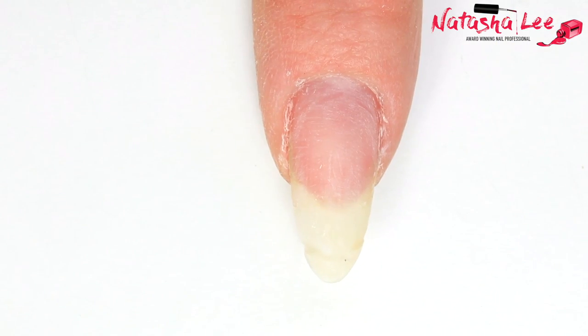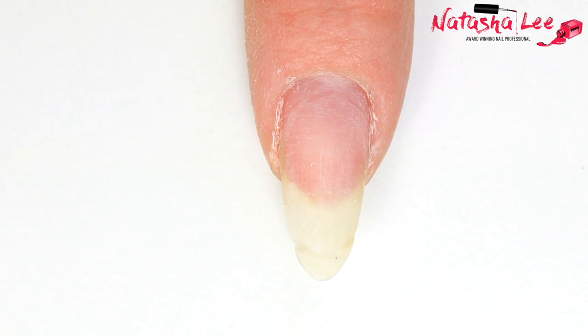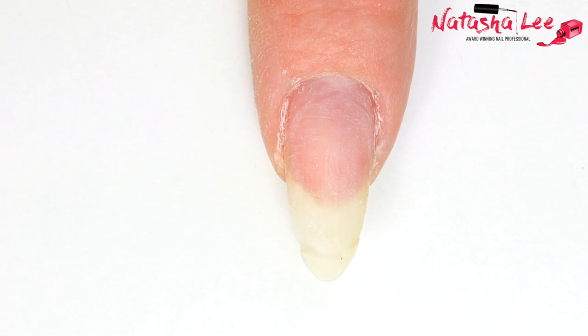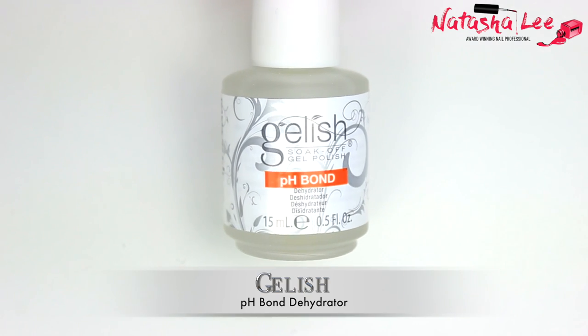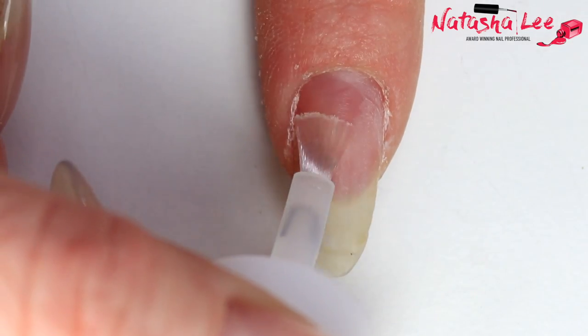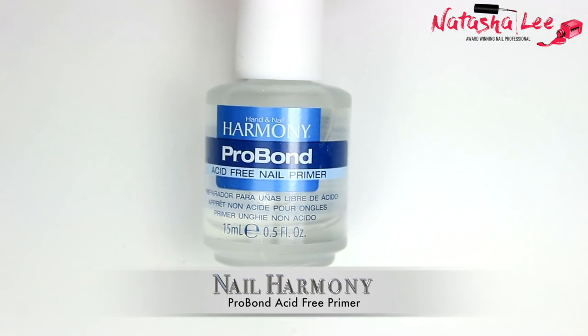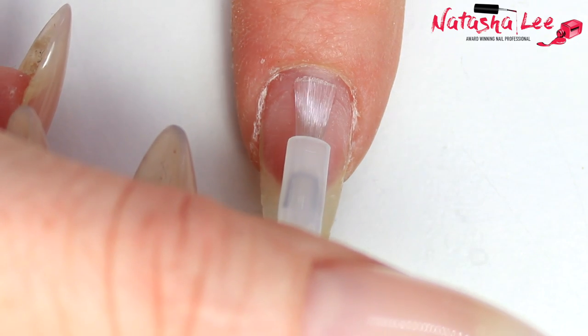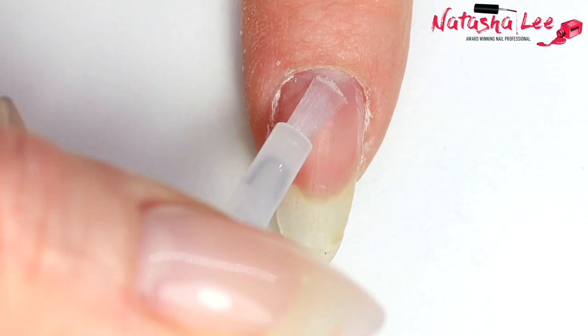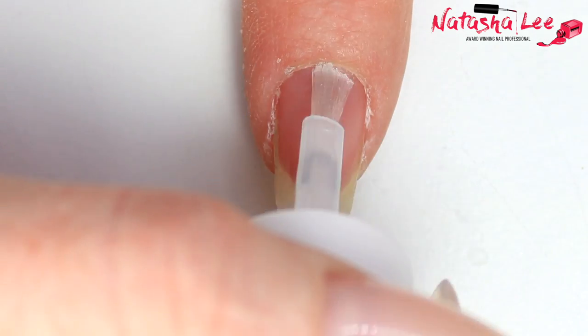Before I could start applying the poly gel I had to remove my existing product. As you can see my nails are very sad underneath and have been breaking an awful lot — that was a big reason why I went looking for a new product, and it just so happened that poly gel was new on the market. After performing cuticle work, removing the surface shine, and cleansing the nails, we're going to go in with our dehydrator and apply it over the surface whilst avoiding the skin. Then we go in with our Pro Bond, which is an acid-free primer — it leaves a nice sheen and provides a good surface for bonding.